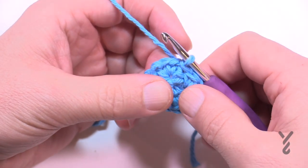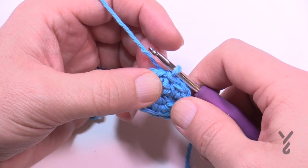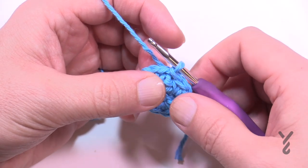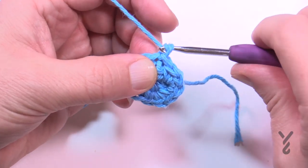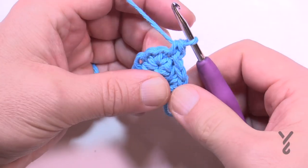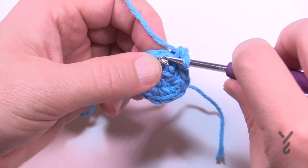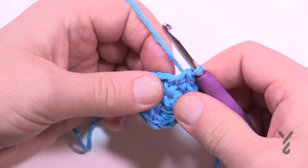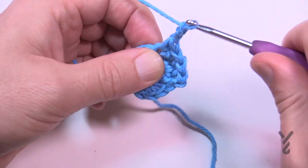For round number three going outward, I'm going to suggest a slight change. If you'd like to follow the pattern exactly it's chain two and one single crochet into the first stitch. My change is to chain one and one single crochet in this stitch — this is the first half of a corner. The corners will be one single crochet, chain two, one single crochet.